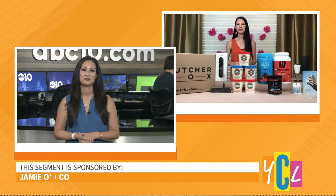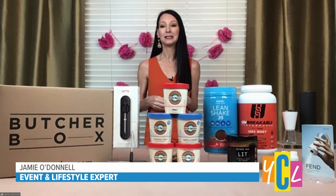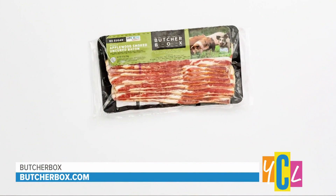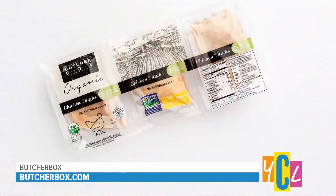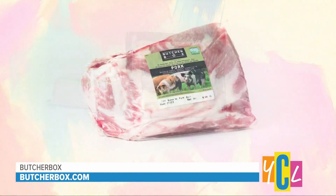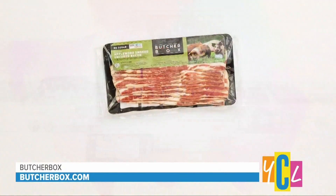Yes, and I have the perfect solution that makes it super easy. This is ButcherBox. They deliver high-quality, humanely-raised meat and seafood right to your door, so it's perfect for all of your summer barbecue needs. They have more than 20 cuts of 100% grass-fed beef, free-range chicken, heritage-breed pork, and sustainably sourced seafood. They also offer recipes, inspiration, cooking tips and tricks online — great for your first post-COVID gathering. Their monthly and bi-monthly subscriptions start at $129 and one-time boxes start at $135. You can find everything at ButcherBox.com.